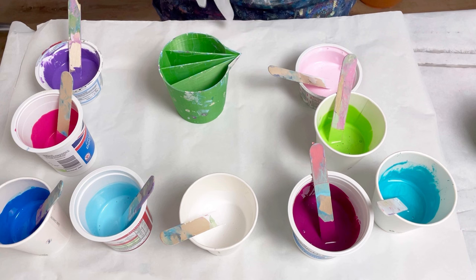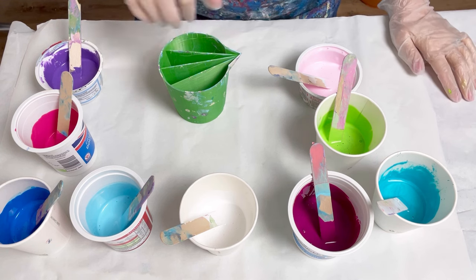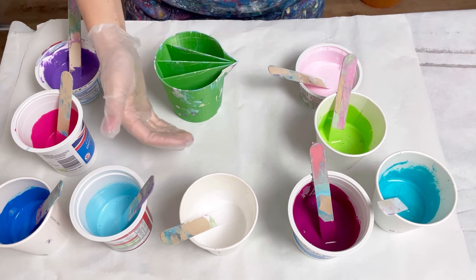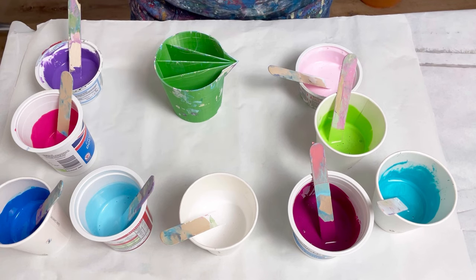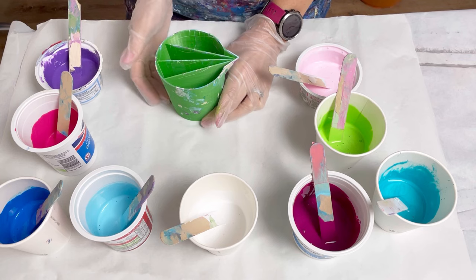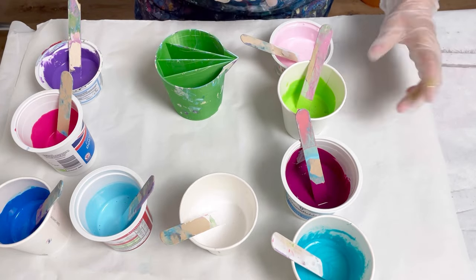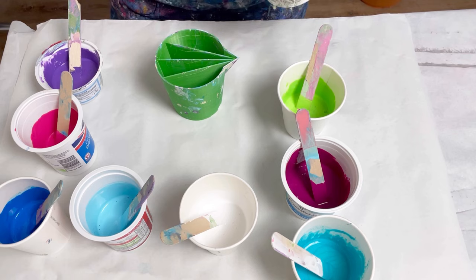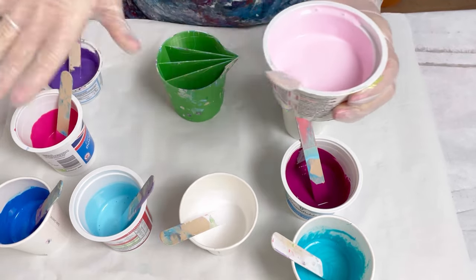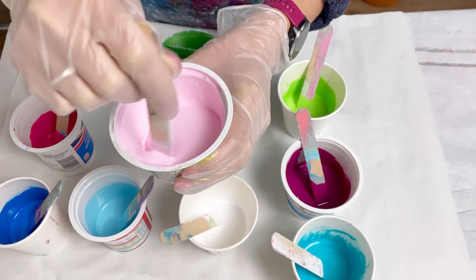Slight change of plan — I'm now going to use my four-chamber split cup because I've got eight colors. I felt it would be better to have four chambers for the eight colors instead of five. The colors I put in very first will be at the bottom of the cup, meaning they'll come out last and end up in the center of the pour. My four favorites are going in the bottom. The consistency is mixed with PVA glue and water pouring medium — 50 grams of pouring medium to 25 grams of paint, so two to one.